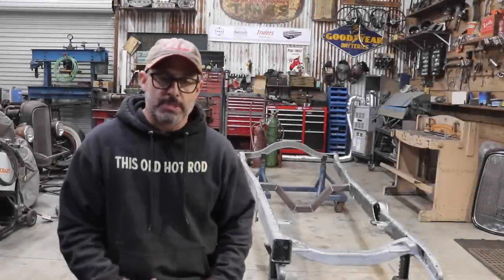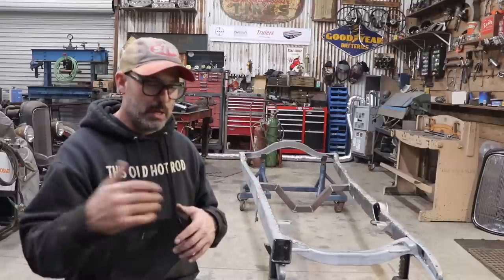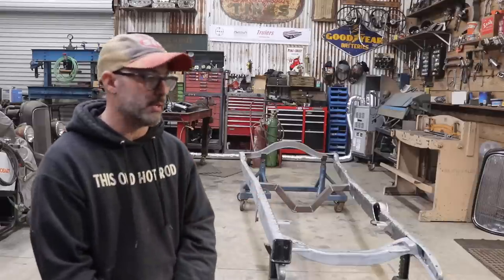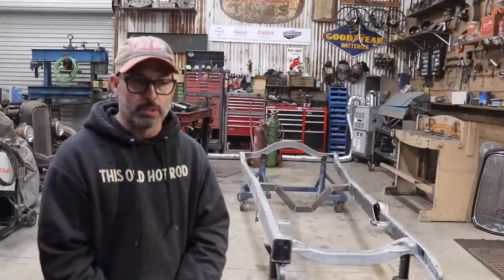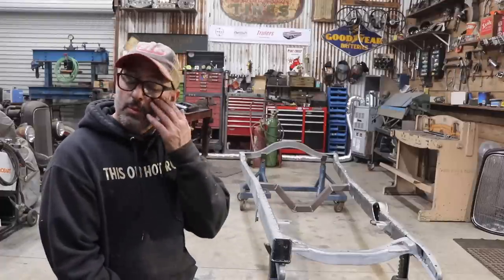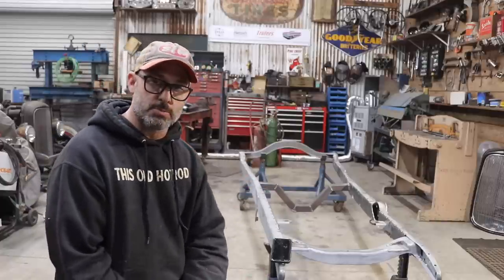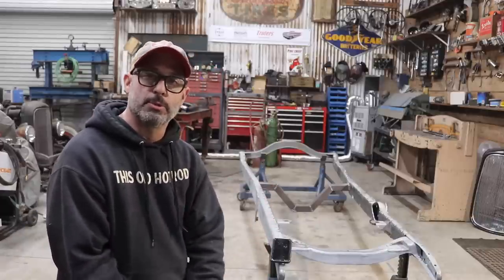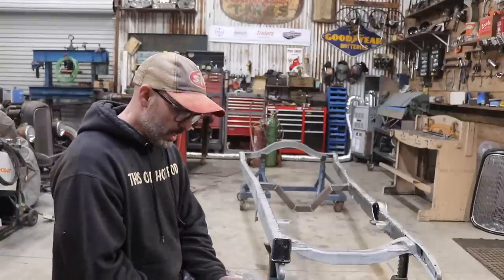That's a wrap for this video — I got the boxing plates tacked in place. The next video will be the frame sitting on the frame table. I'll take you through the process of attaching it to the table, making sure it's leveled, and then getting the frame welded or secured — whether clamped or welded directly on the table or on stanchions. Once that's done I'll start the welding process. At the same time I'll work on the transmission crossmember — I'm going to through-bolt it through the outside of the frame just like before, except with longer bolts to make up for the added thickness of the boxing plates.